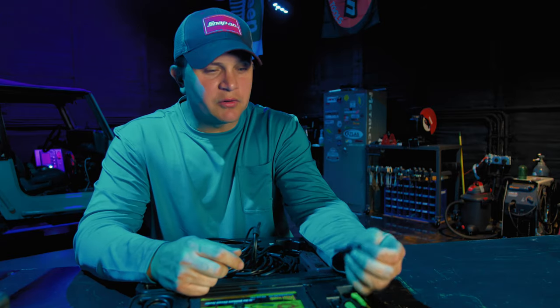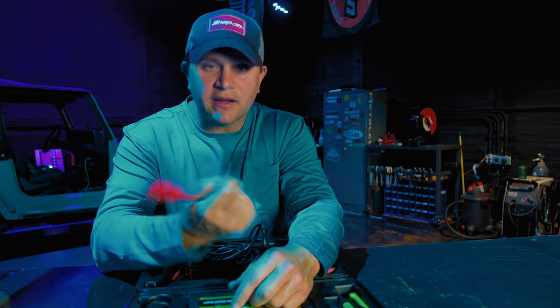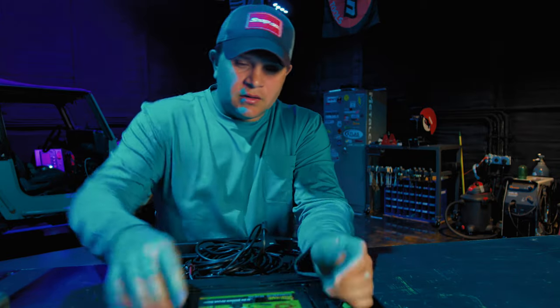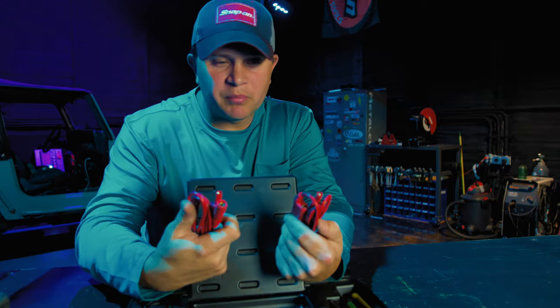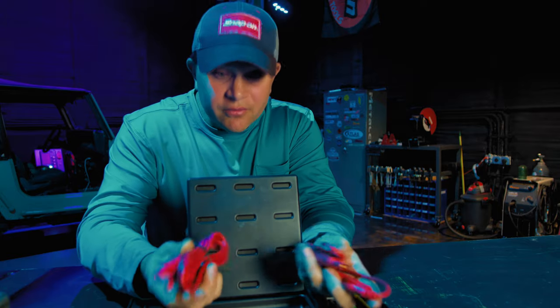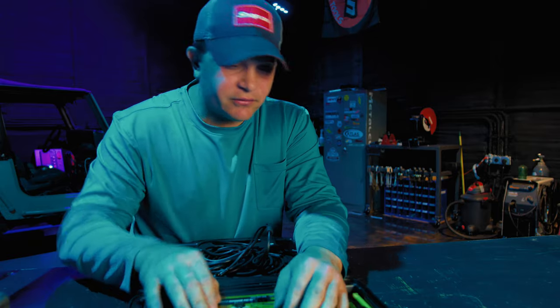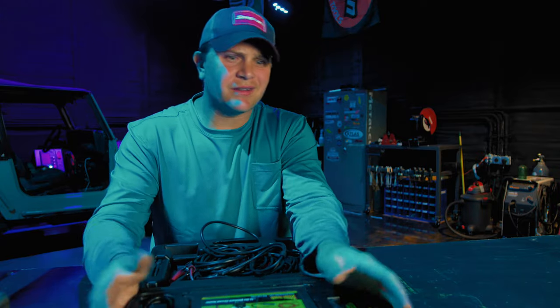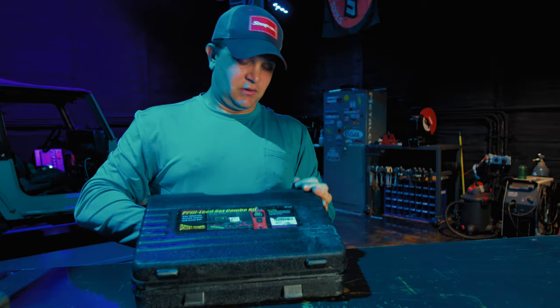The Power Probe master kit I bought was about $200 to $250, though I've never used most of the attachments — the basic kit would have been fine. I really wish Power Probe would make one that goes up to 48 volts because I would use it a whole lot more. I looked into Snap-on's version but it was about a thousand dollars, and even as a fanboy I had to pass on that.